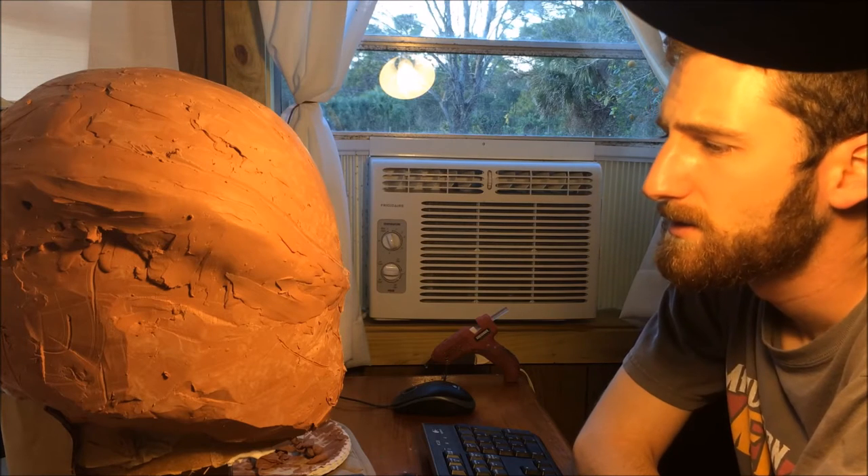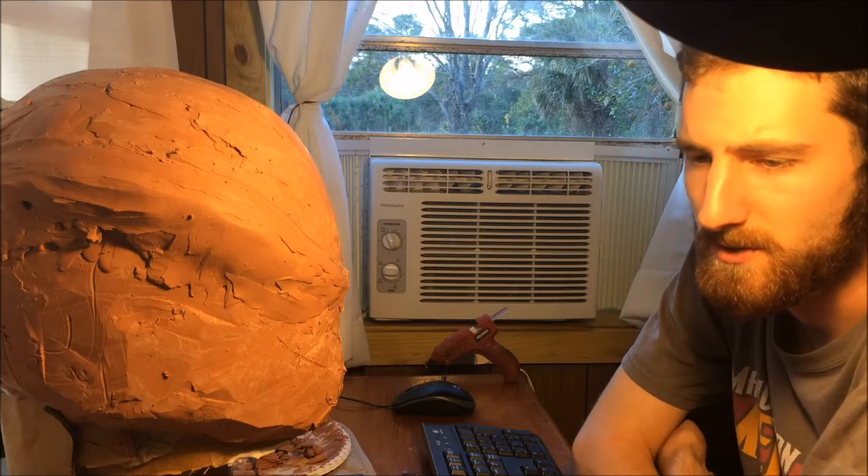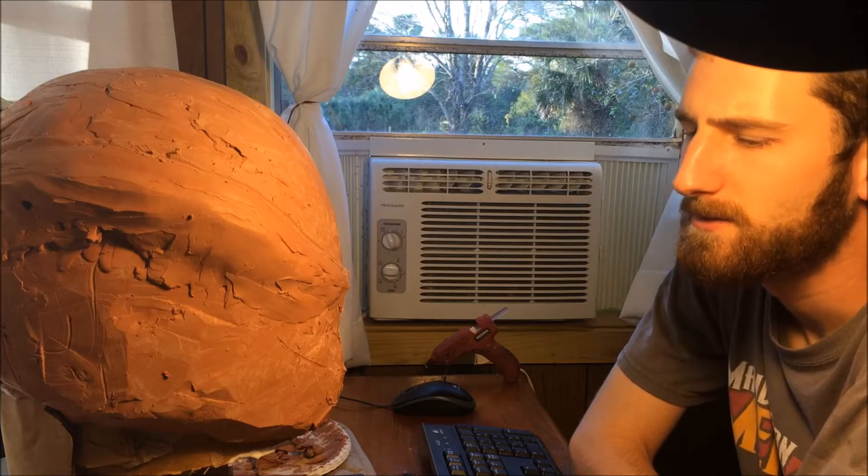Hey guys, so I'm here making another video tutorial. This is actually a tutorial I've been wanting to make for a long time, probably about two or three years, ever since I started sculpting helmets and molding them instead of doing Pepakura like I used to do. This is going to be a tutorial on how to make a replica helmet, and the process can really be applied to armor and other things, but it's going to be specifically for helmets because that's pretty much what I do now.